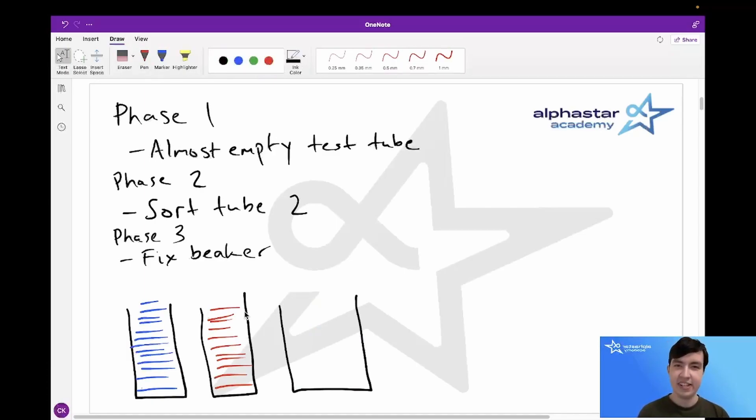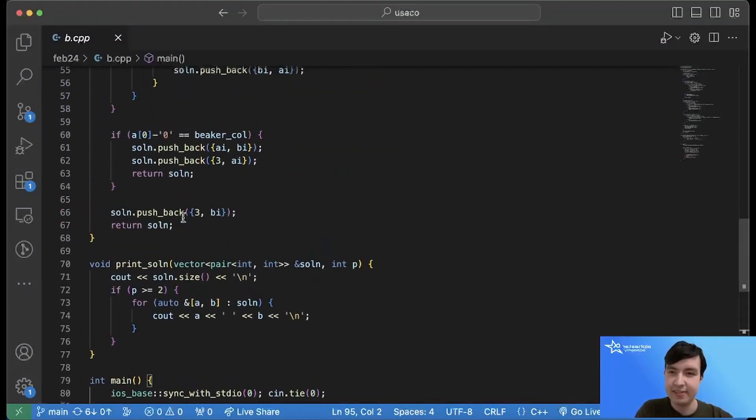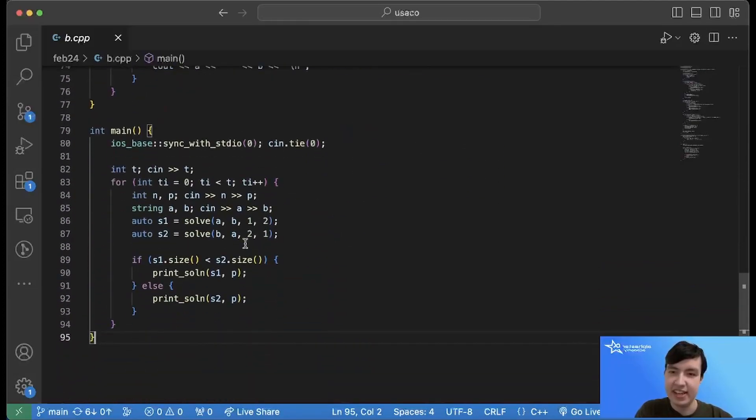Let's take a look at the C++ code that solves this problem. We have a solve function that we run twice: first with the first test tube in the first spot and the second test tube in the second spot, and a second time with the test tubes swapped. We then use extra numbers to track which tube is which.